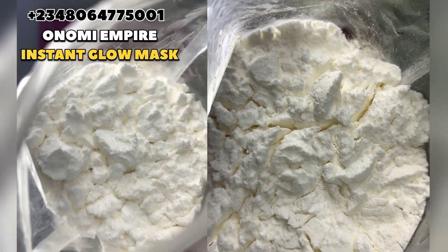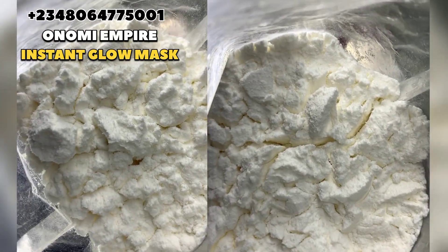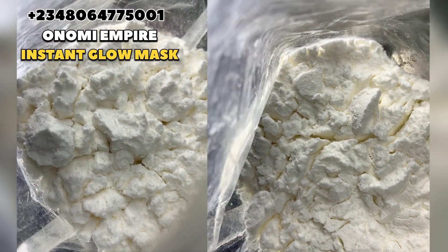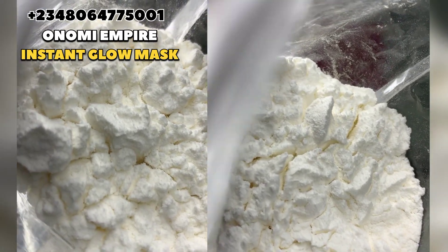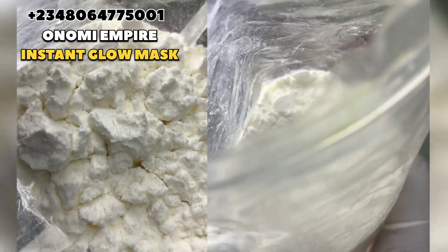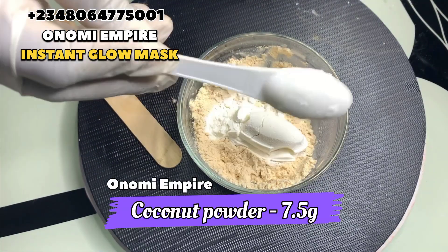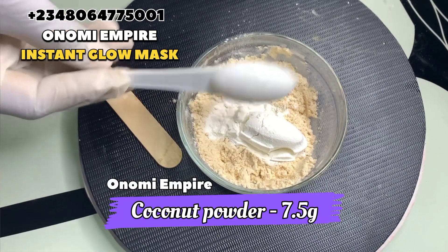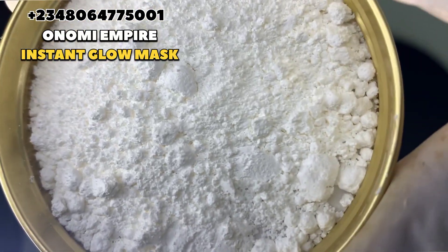The next thing we are going to use is our coconut powder. Coconut has antibacterial and anti-inflammatory properties. This repairs the skin and also exfoliates it — it eliminates dead skin cells that dull your skin complexion and also promotes a soft and supple skin texture. That's why I'm using this for this formulation.